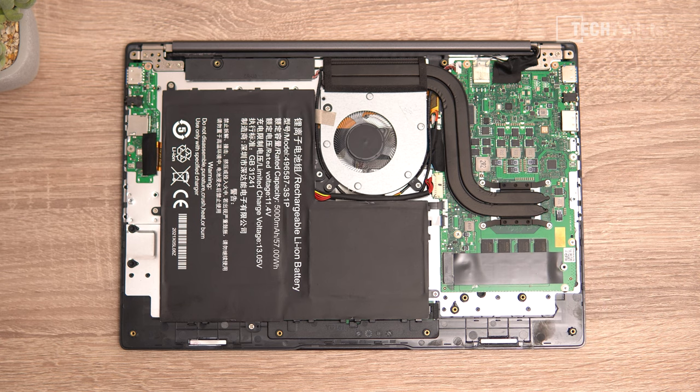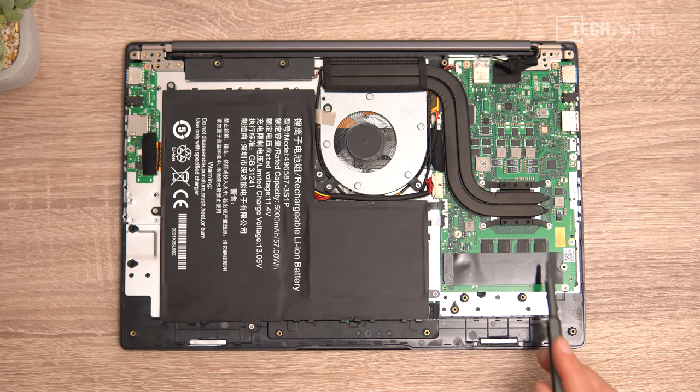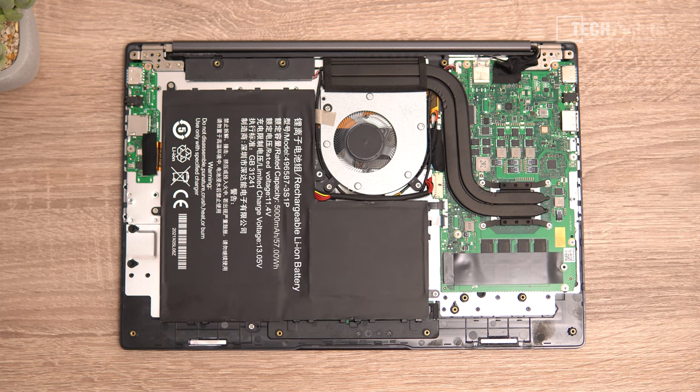Unfortunately, upgrades beyond the SSD are essentially zero. The RAM is soldered next to the Ryzen 5 — no SO-DIMM support. The wireless card — Wi-Fi AC with Bluetooth 4.2 — is also soldered onto the motherboard, so you can't swap it for a Wi-Fi 6 card. The 57 watt-hour battery has three cells.